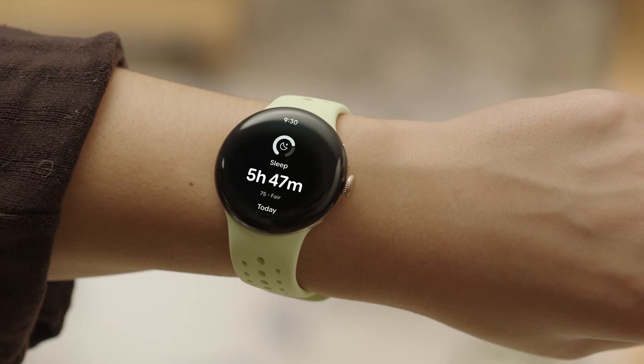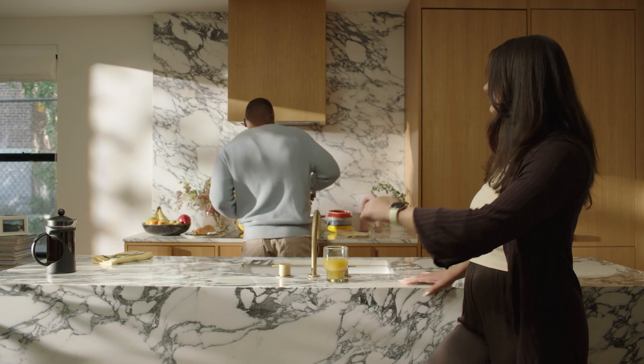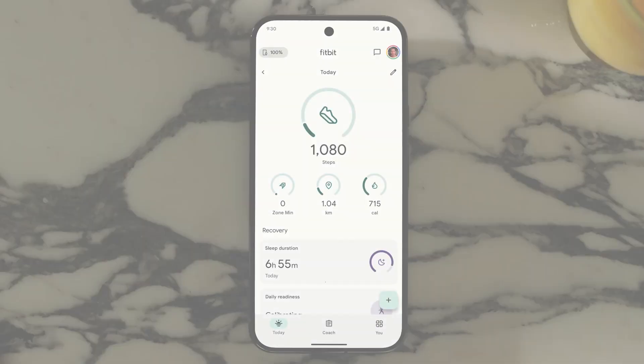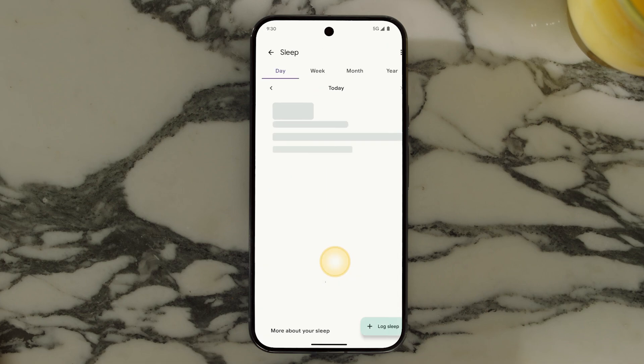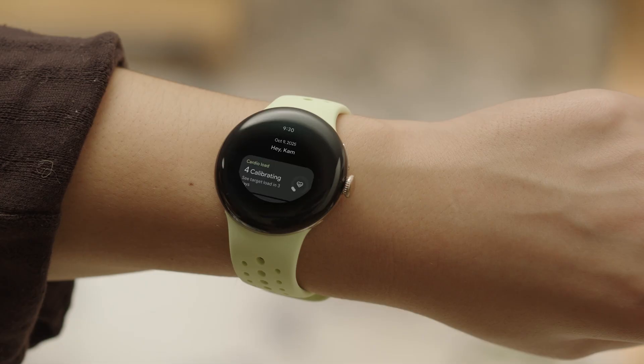To see an overview of your fitness and other health features at a glance, open the Fitbit Today app.